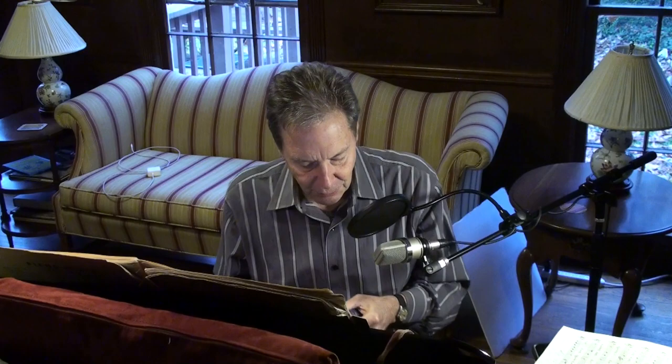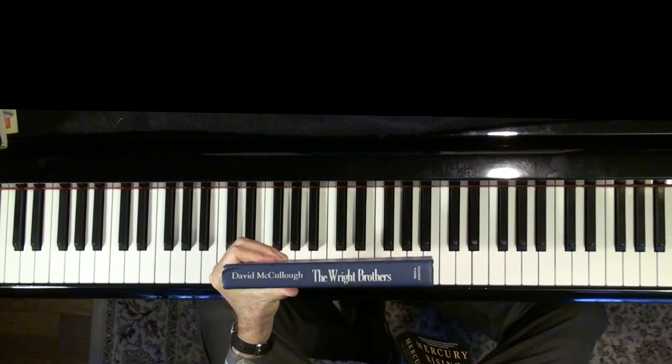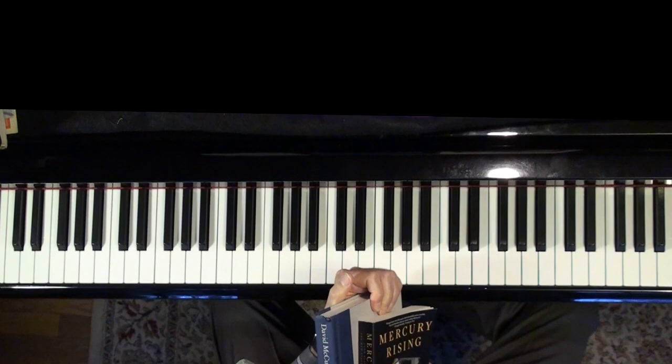I'm getting a little off track, so I might as well do my book review. I was on vacation and I read these two books. One of them's by David McCullough, and it's called The Wright Brothers — it's about Wilbur and Orville Wright and their sister Catherine, who actually plays a pretty important part in their story.